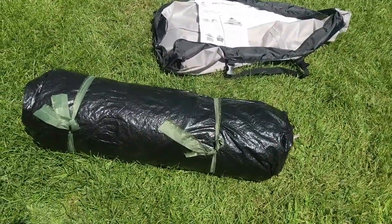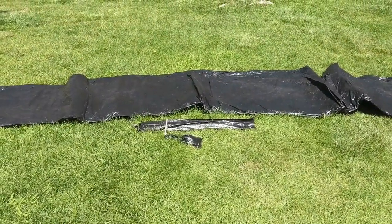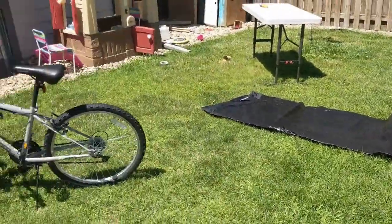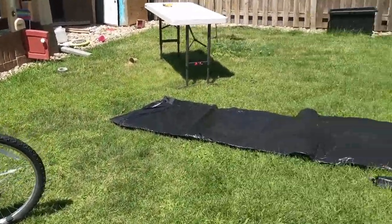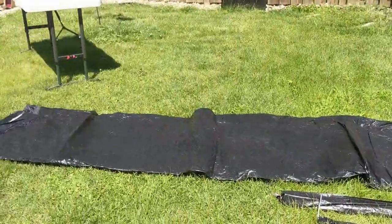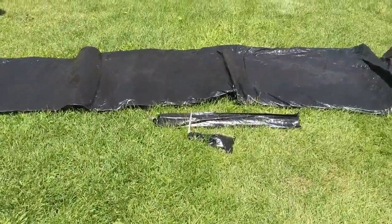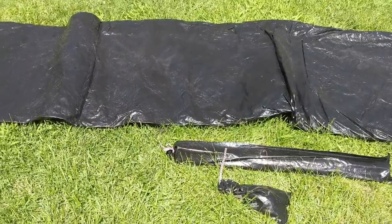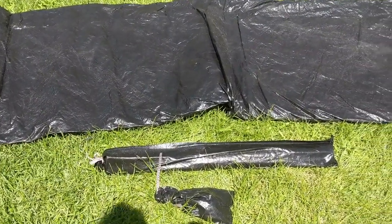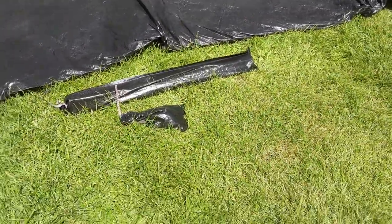Let's get this set up and see what we've got to play with. I've just started laying it out, and I can already tell this is going to fit us all. It's hard to give you a sense of scale, but there's a bike over here and this thing runs all the way down to there — that's the width of it, the major diameter. That's also the set of poles. What's nice is that on previous models the floor wasn't sewn in; it was a separate piece you had to stake down.